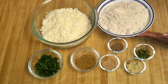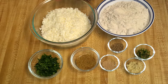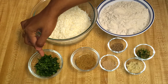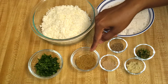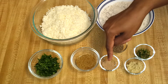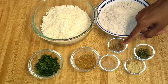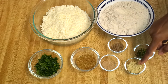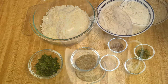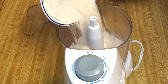For paneer paratha I have one and a half cups of whole wheat flour, two cups of grated paneer or cottage cheese — this is approximately six ounces — some chopped cilantro or coriander leaves, two teaspoons of coriander and cumin powder, one-fourth teaspoon of amchur or dry mango powder, one teaspoon of ajwain seeds, one teaspoon of grated ginger, and three green chillies finely chopped.